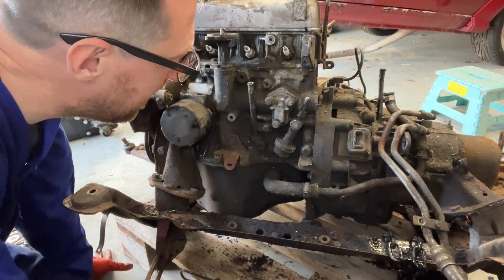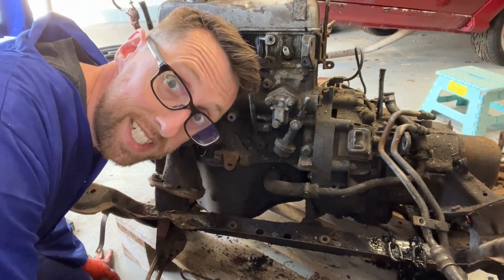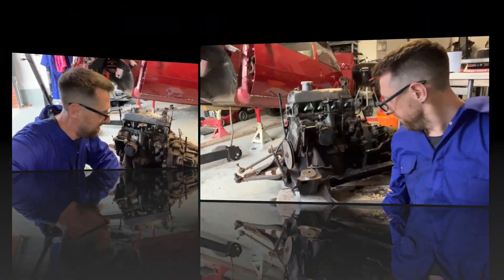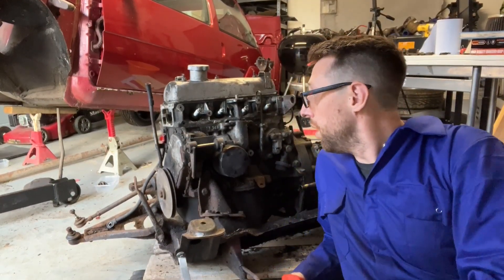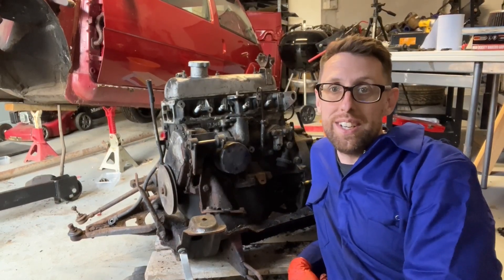It's looking empty now, isn't it? Almost there, then it's the gearbox — doing this side, we're all done. So there we go — one fairly stripped down engine and a whole other video again.